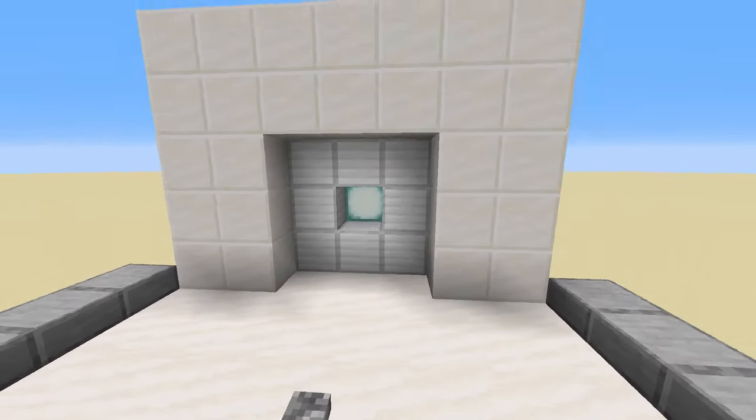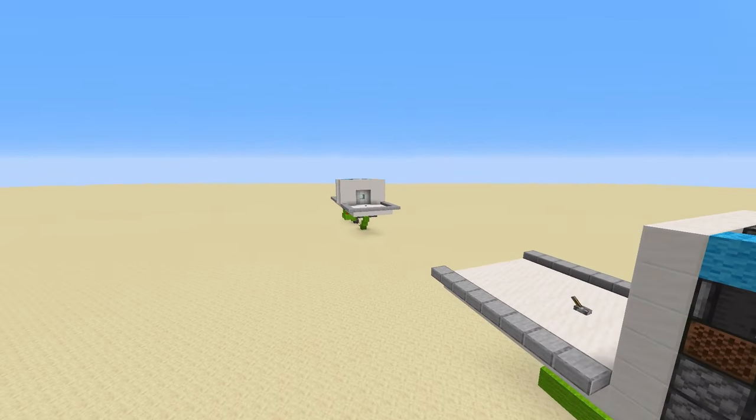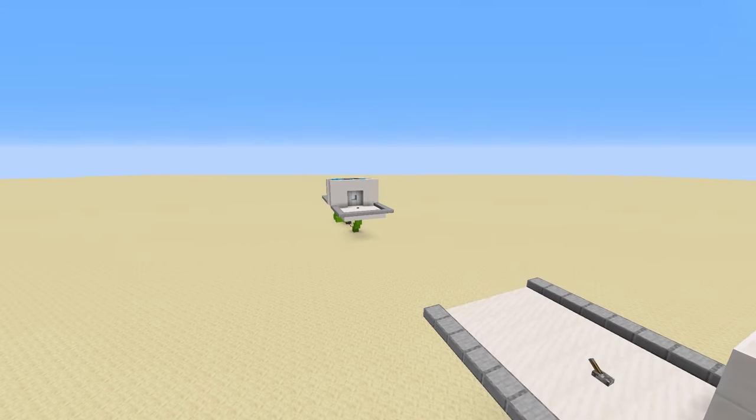The problem with this door is on the other side — it is one-sided, as you can see it's not as pretty on this side. But I do have a double-sided version which is just the exact same door with another layer added. So let's go check that one out.